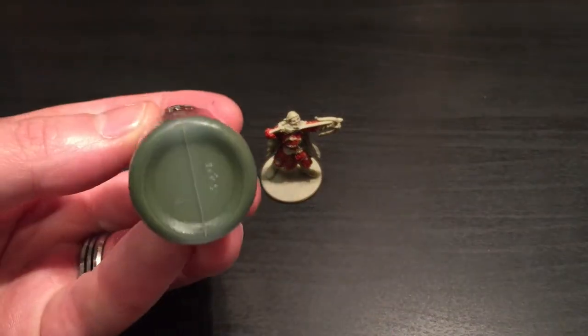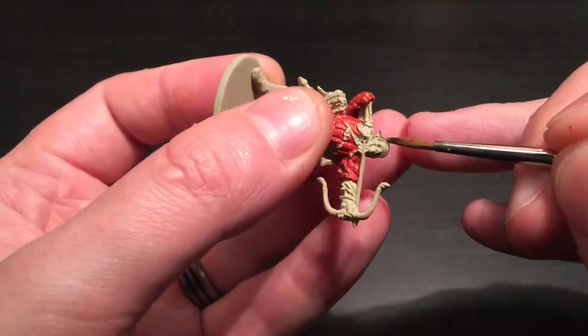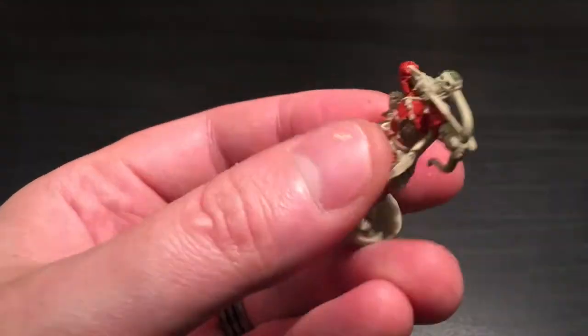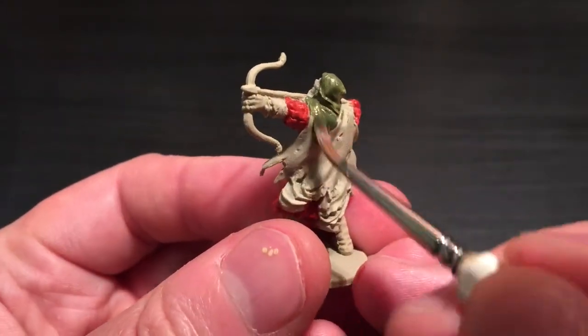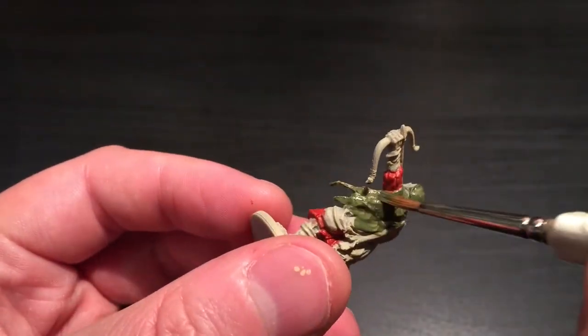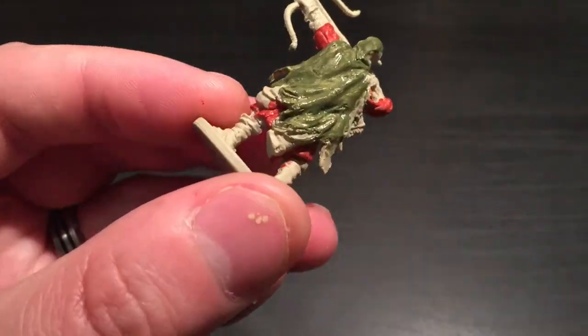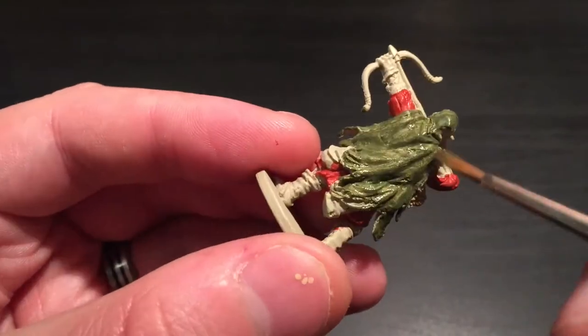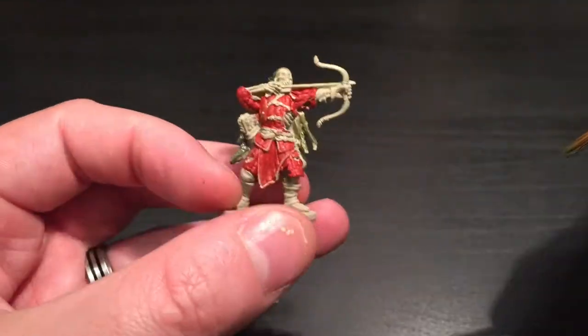I'm using the regiment brush and applying it to all of his padded armor that he's wearing under his cloak. Next I'm taking the Elf Green, which is their dark green, and painting his cloak with it - the hooded part as well as all down his back and the parts showing through from the front. I'm still using the regiment brush and applying a thin layer - I'll probably do two coats to give a more even spread of color.